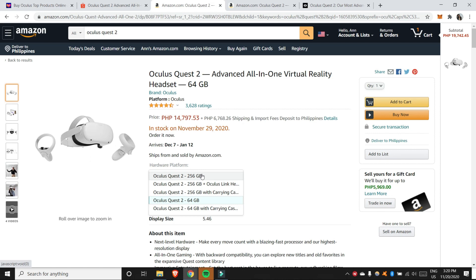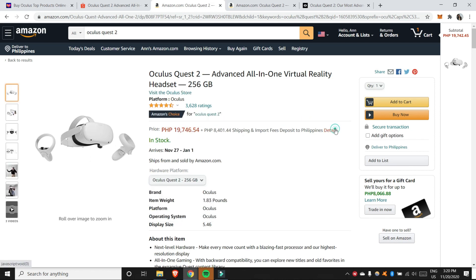But if you want to buy the 256GB, the shipping fee is the same but the import fees are larger — ₱6,984. So the total for the 256GB would be ₱28,147. Our Amazon order actually got cancelled so we looked elsewhere. We checked Lazada and found prices similar to Amazon — we got the 256GB for a total of ₱29,000 including shipping. Amazon came out to around ₱28,000, so the difference wasn't that big. That's why we went with Lazada.